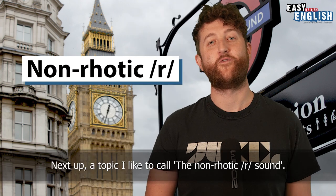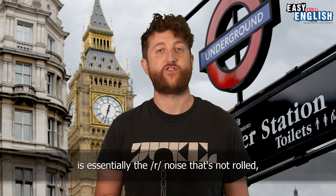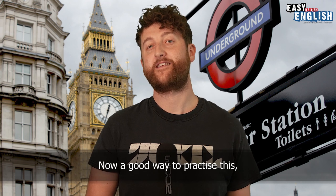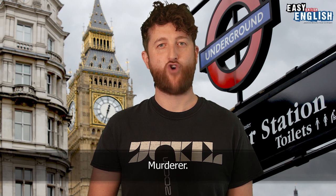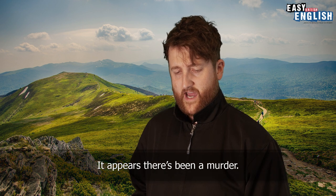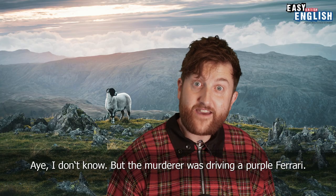Next up, a topic I'd like to call the non-rhotic R sound. A non-rhotic R is essentially the R noise that's not rolled, which is very typical in English. This is why you'll often see British people struggling to learn Italian or Spanish where the R is often rolled. A good way to practice this is with the word 'murderer' or 'murder', where you simply just pout your lips out. Murder. Murderer. Note that if you go to Scotland you'll hear the complete opposite to the non-rhotic R — a fully rolled R, as in: 'It appears there's been a murder. Aye I don't know, but the murderer was driving a purple Ferrari.'